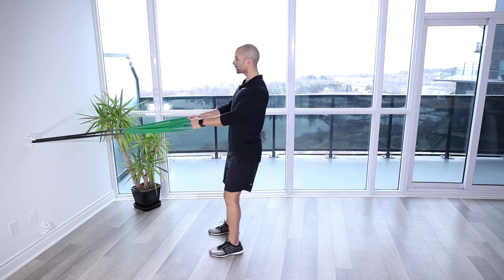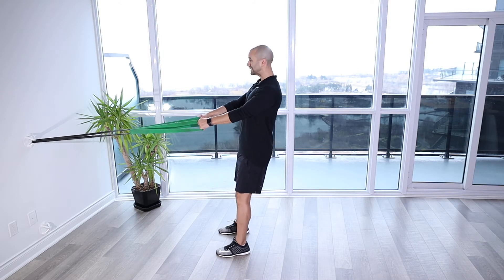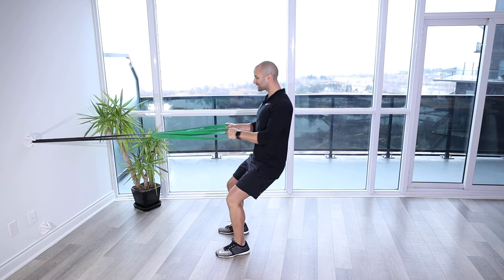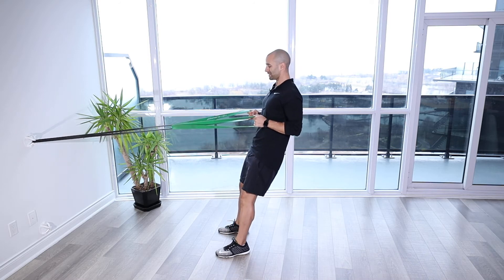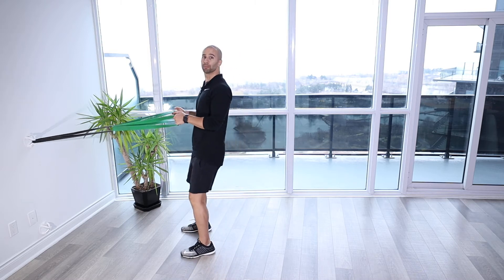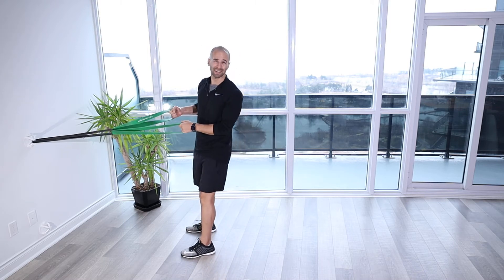From that position, you're going to get nice and tall. You're going to sink down into a squat with your arms straight, and then as you come up and extend, you're going to be pulling. This band is pretty heavy with good resistance, so I might come forward a little more to make it easier so I'm not leaning back in that row.